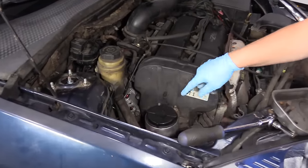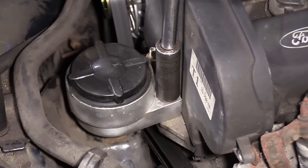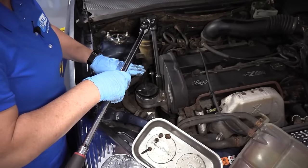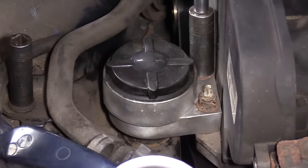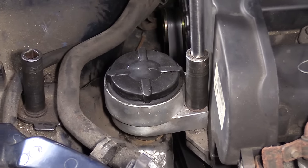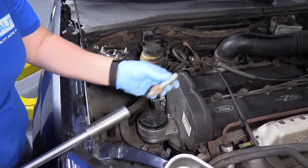Now with the engine supported with the floor jack, I've got an 18 millimeter socket. I'm going to release these two motor nuts holding it onto the front of the timing cover area using a half inch breaker bar. Make sure you have a good support on the engine — if it's not jacked up tight, the motor will start to sink. You don't want to cross-thread or jam those nuts onto the studs. One whole stud came out with it — that's not uncommon.